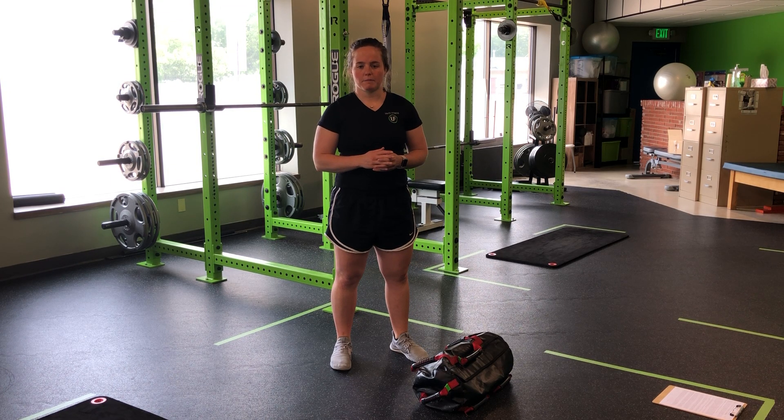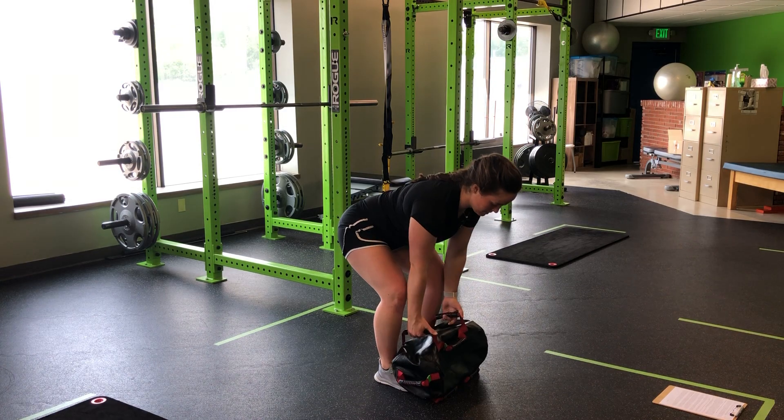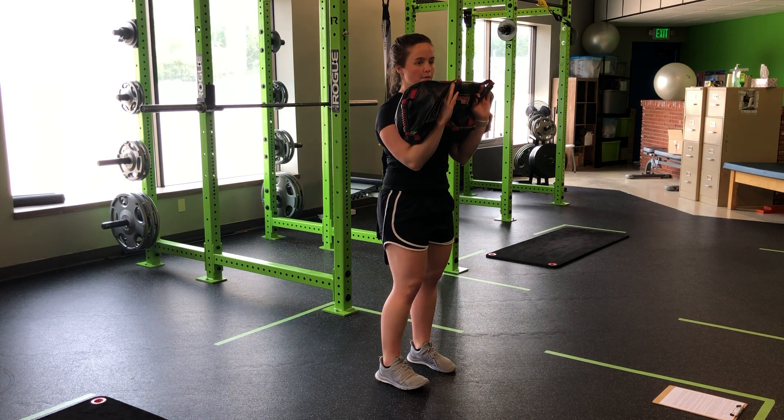For my USB reverse step good morning, I'm going to clean the USB into a front-loaded position. So keeping it nice and tight, explode through the hips, snap around. Pull that bat in.